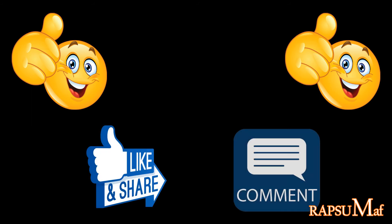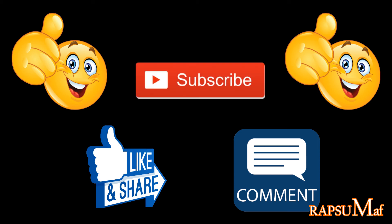If you liked this video, please like and share it. If you have any queries, please comment in the comment box. And don't forget to subscribe to my channel.